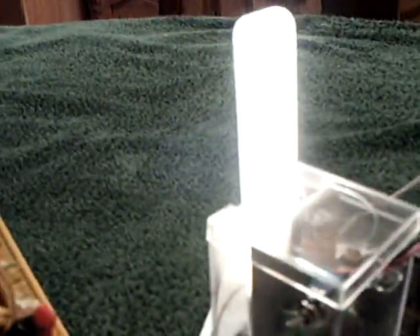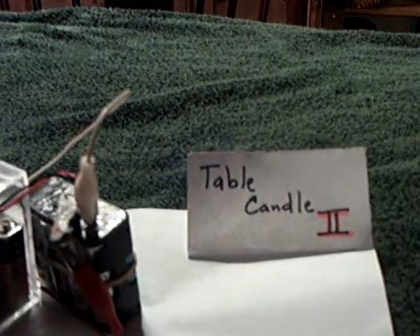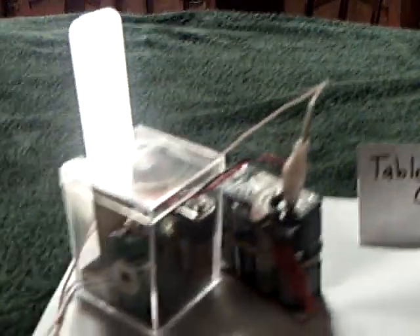Unfortunately it's not the circuits that I've been working on, but it was a learning process. By learning how to use this adjustable switching step-down voltage regulator with a standard inverter circuit, I came up with something that I really like. This is the table candle Mach 2, model number two — something that works for me.